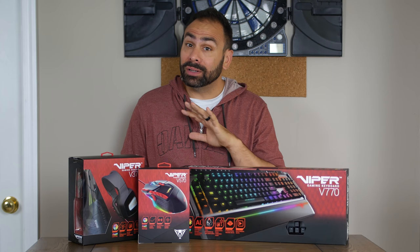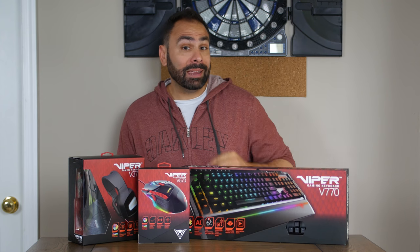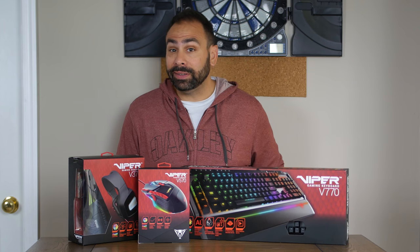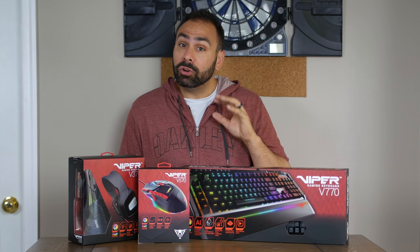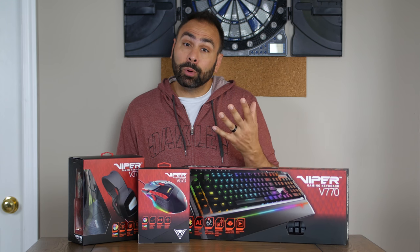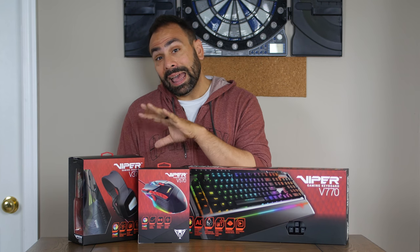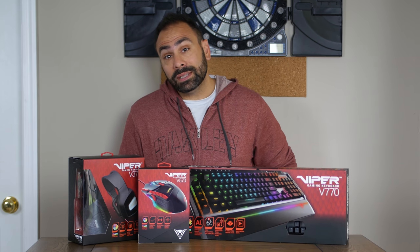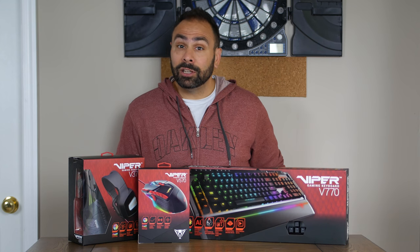At CES this year, Patriot was showing off their entire line of new and redesigned Viper gaming peripherals. If you're a gamer and need some new gear, Patriot likely has something to fit your budget, as they offer two different keyboards, three different mice, and four different headsets. Their highest end products all share the same 70 designation for this generation, and that's what we're going to be taking a look at today. The Viper V370 headset and V570 gaming mouse both were released fairly recently, while the V770 keyboard took its sweet time getting to market and is actually available starting today.